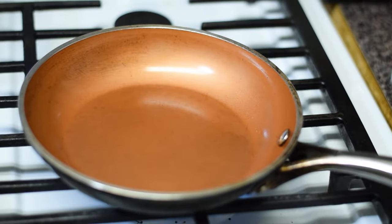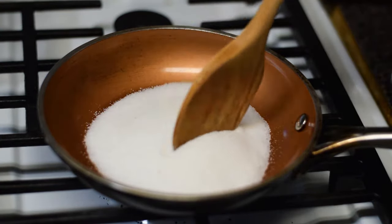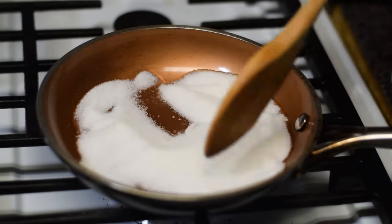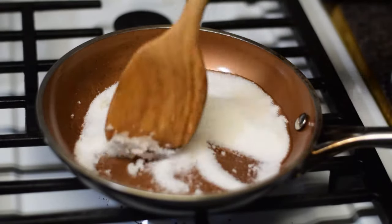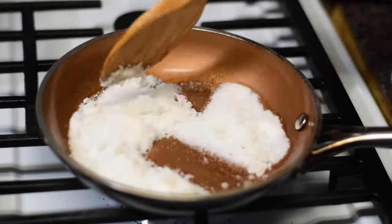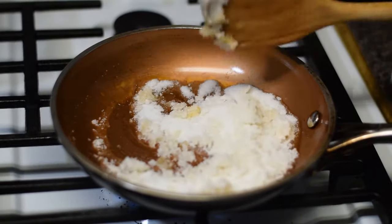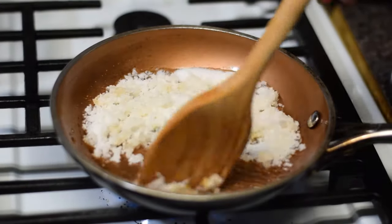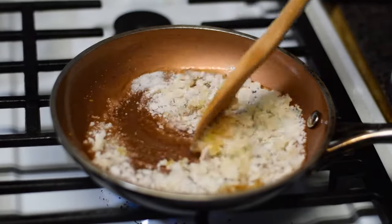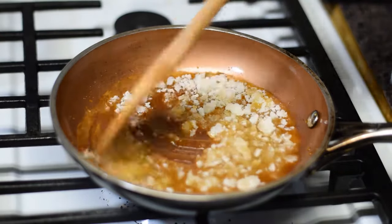Let's begin caramelizing the sugar. Set the burner to medium-high and add the sugar. Be ready to stir! Sugar will begin to melt into a brownish color. Continue stirring.